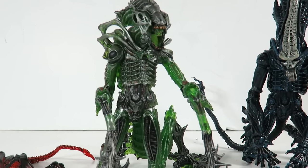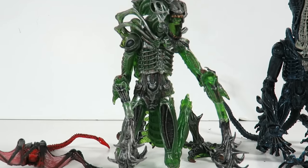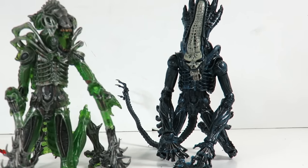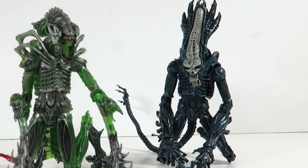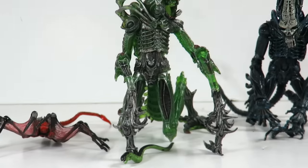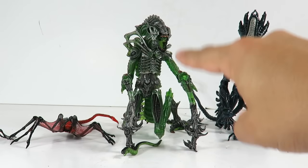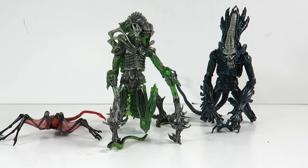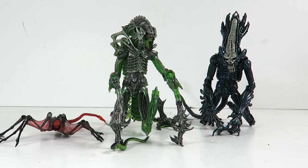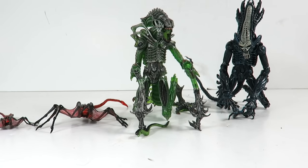Today we're taking a look at the brand new NECA Aliens Mantis Alien. This is my favorite one from the set — very cool, the best one. Second, I would probably give it to the Gorilla Alien; he would have been my favorite one but there were little things I didn't like about it. But it's still a great piece. And then you have the Queen Facehuggers. So this is an actual solid set. This Mantis figure is awesome, I love this one a lot. You guys let me know in the comments below if you're going to pick them up or pass, and which one is your favorite. Thanks for watching, give this video a thumbs up. We'll see you guys later. Peace.